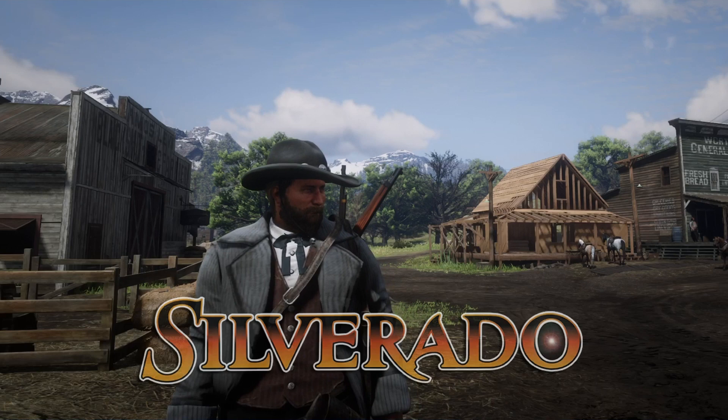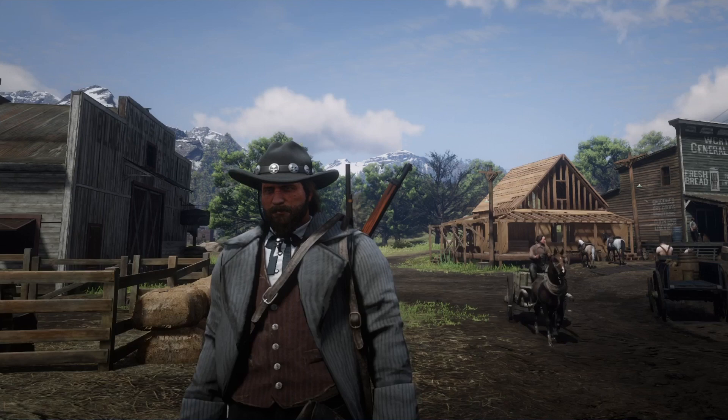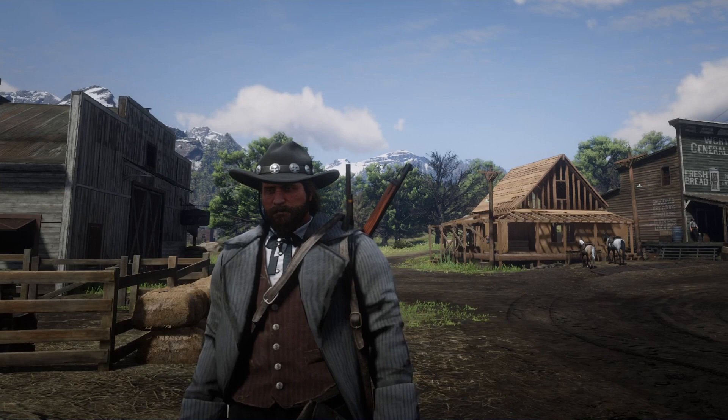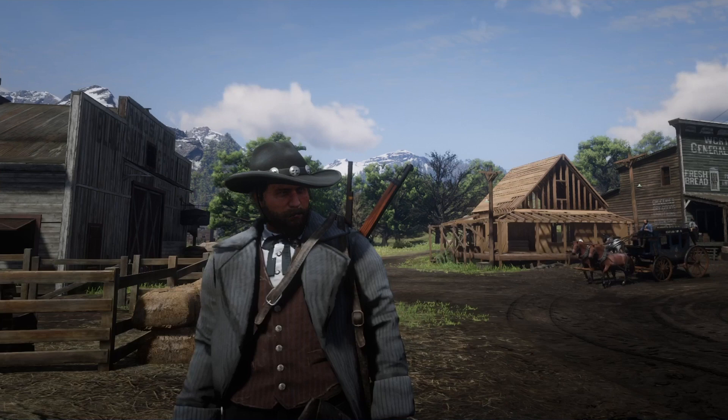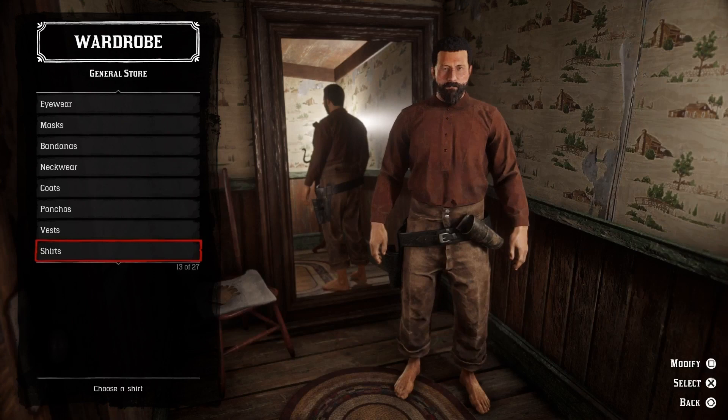Howdy folks, Jim Ruthless here, and today we're going to create some outfits from the movie Silverado. Silverado is a 1985 American Western directed by Lawrence Kasdan. This movie had a great cast — Kevin Costner, Kevin Klein, Danny Glover, Scott Glenn, and John Cleese amongst others. It also had some cool looking outfits, so I think you're going to dig this one even if you haven't seen the actual movie. Now it's time to do some outfits from one of the best Westerns of the 80s.